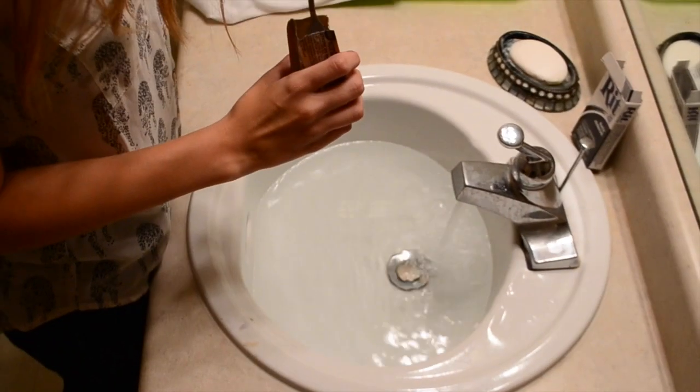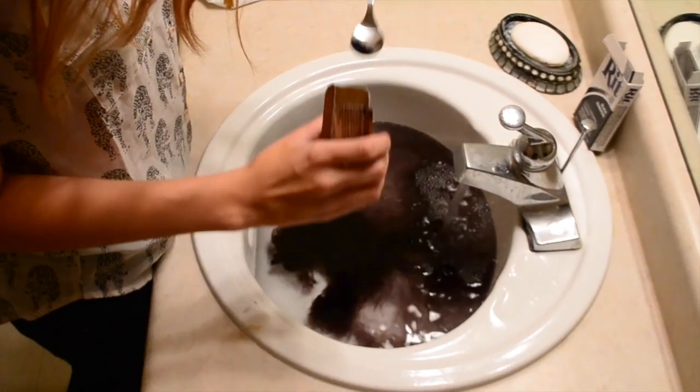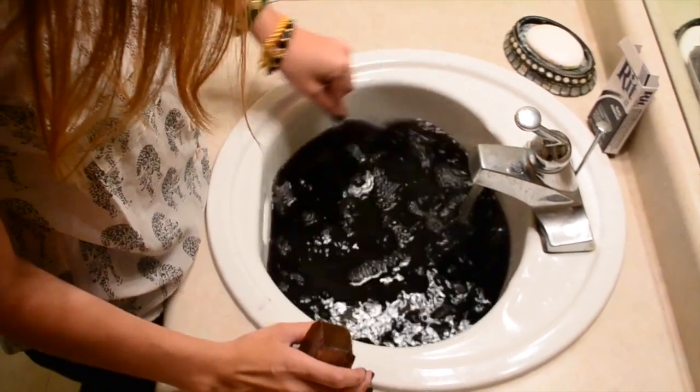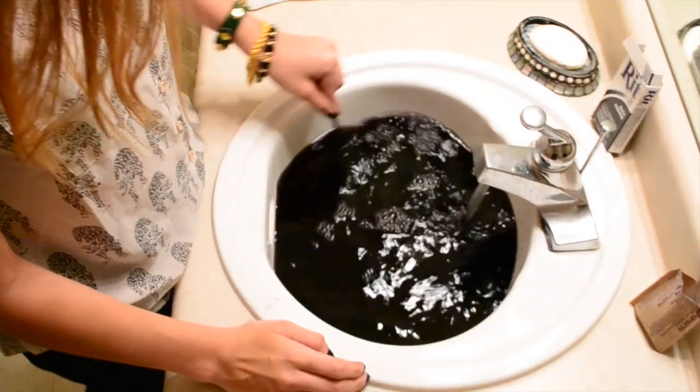Prepare your dye bath in your sink or in a container and make sure to use warm water. Start off by putting small amounts of the dye and play with the concentration depending on the color you want your shirt to turn. Give it a good mix before submerging the shirt, and remember that the color of the water will be several shades darker than the color the fabric will pick up.